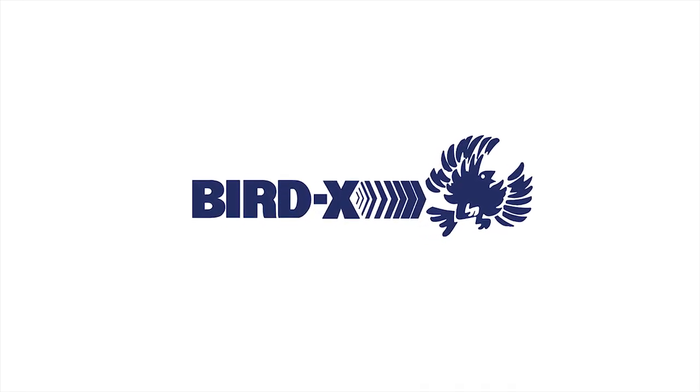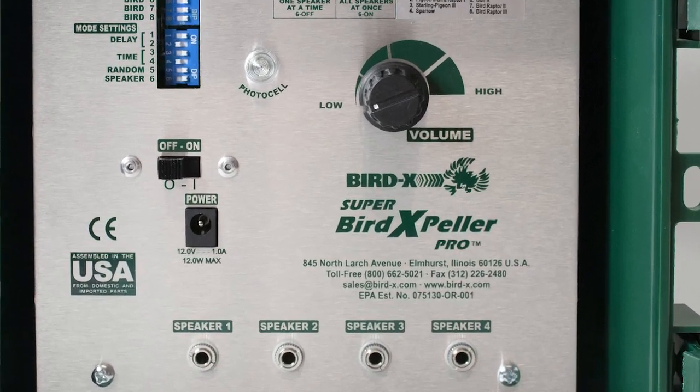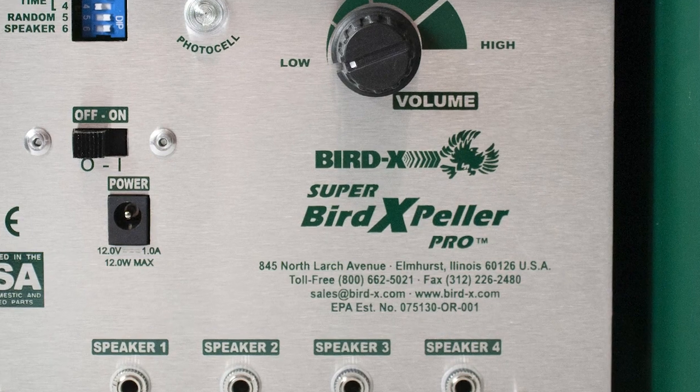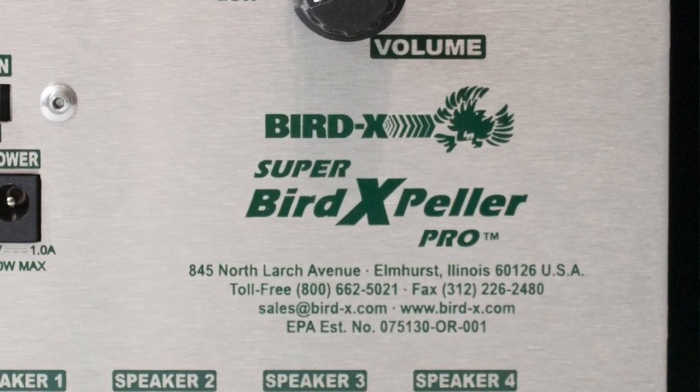Hi, this is Grant with BirdX, and today I'm going to be discussing the Super Bird Expeller Pro. This is our four-speaker sonic deterrent device, meaning it plays audible sounds to deter birds from large areas.